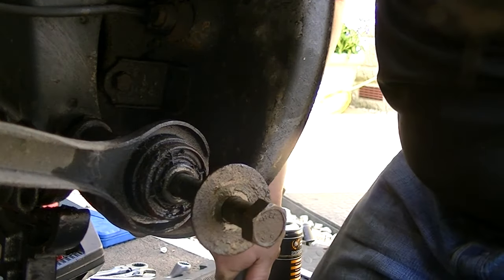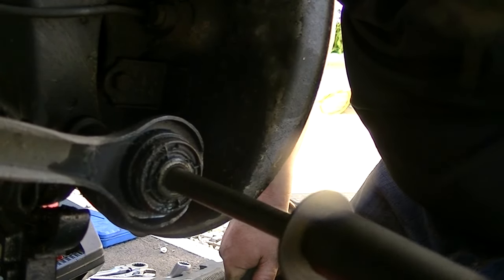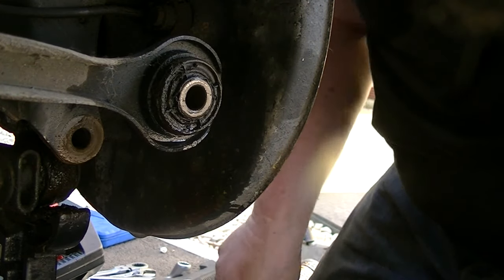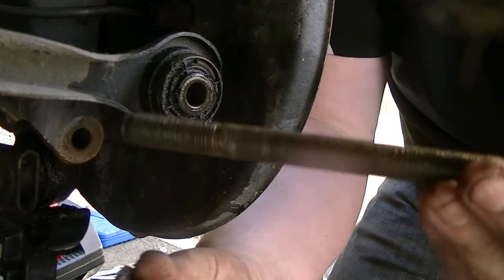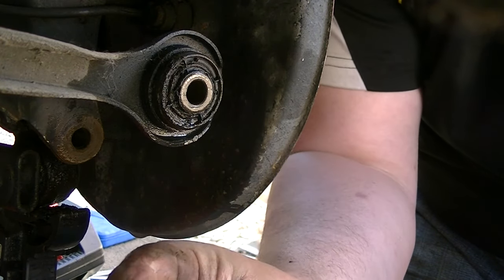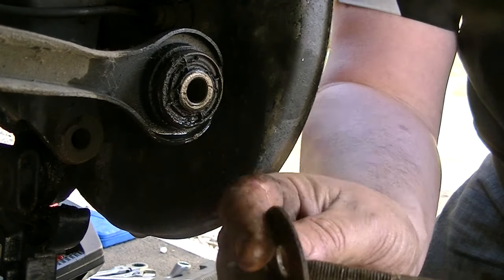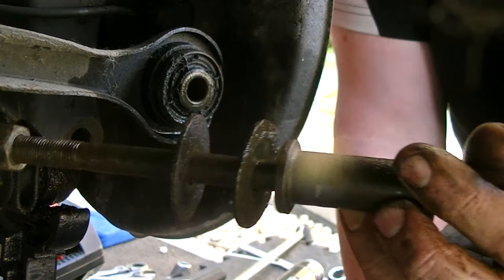I think we are nearly there — look at that, it's out! Look at the crud — that's why it was so difficult. We need to make sure we give this a good clean. And remember the assembly order: spacer first, then a washer, then another washer, then the bolt. Keep that together.